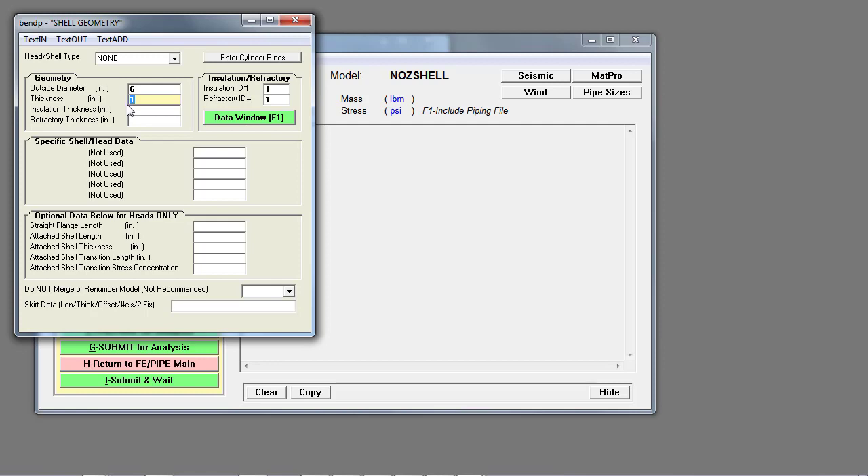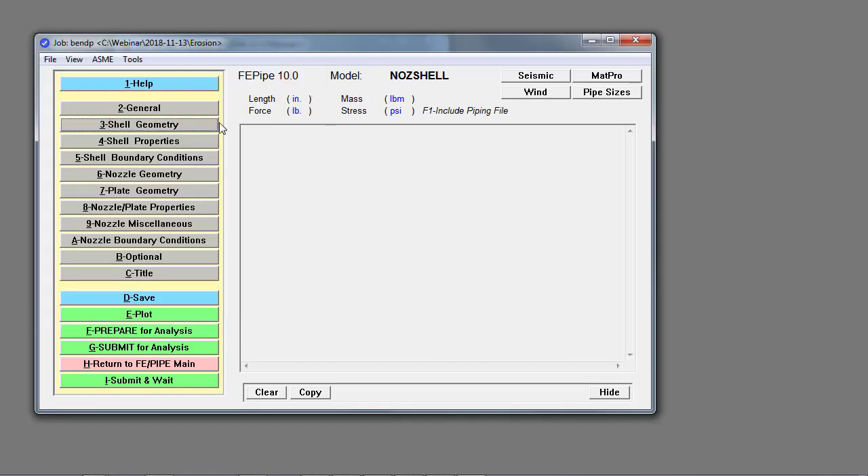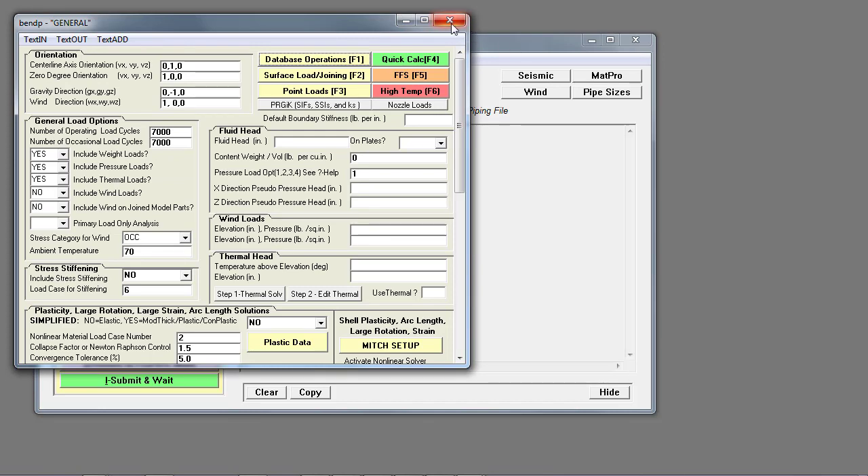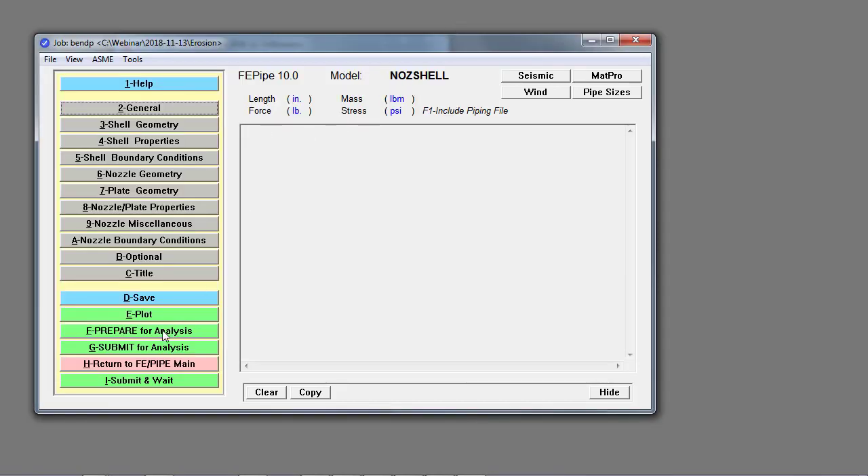The only reason it uses those two entries is to provide a reasonable estimate of what the merge nodes tolerance should be, so you want to pick representative geometries of your entire model. If you do pick values that are wildly different than the rest of the geometry, you sometimes have problems with nodal merging. We go up to general and database operations, where you see we're importing the bend and the riser pipe that has the boundary conditions.